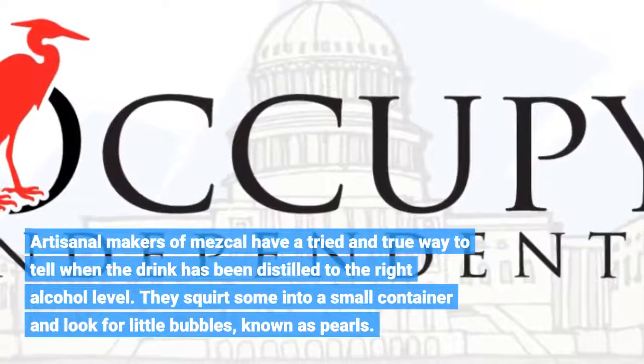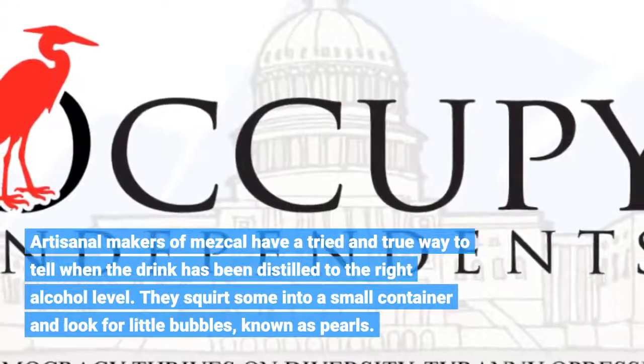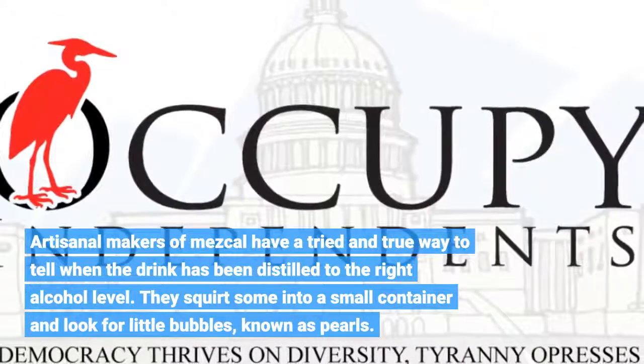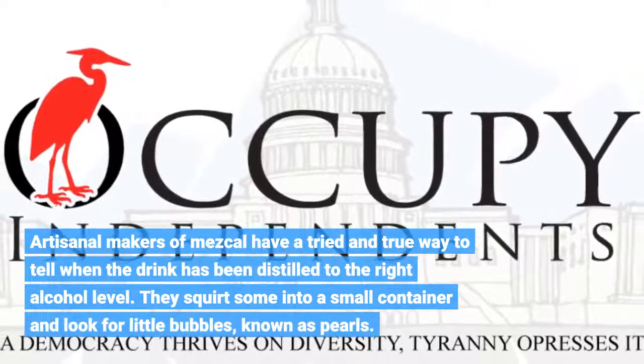Artisanal makers of mezcal have a tried-and-true way to tell when the drink has been distilled to the right alcohol level. They squirt some into a small container and look for little bubbles, known as pearls.